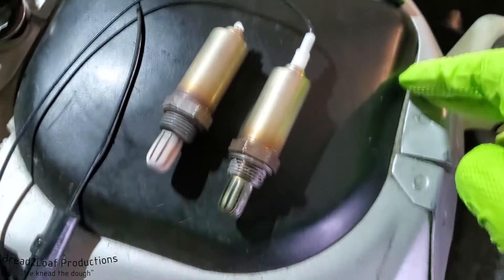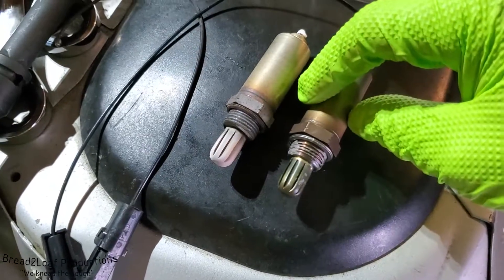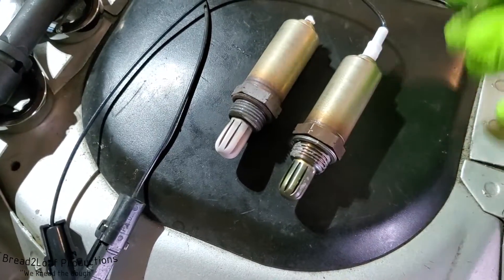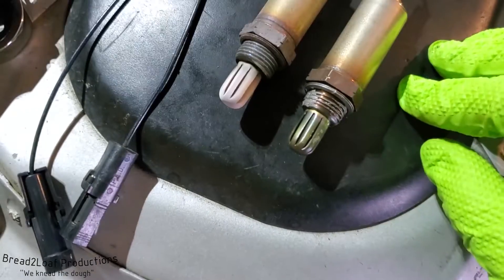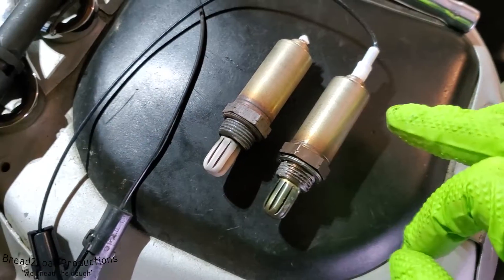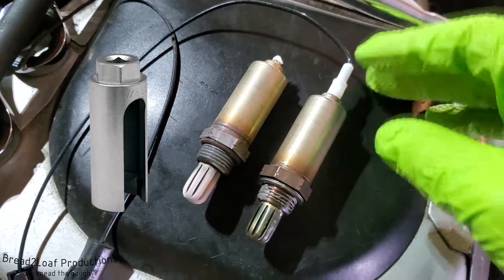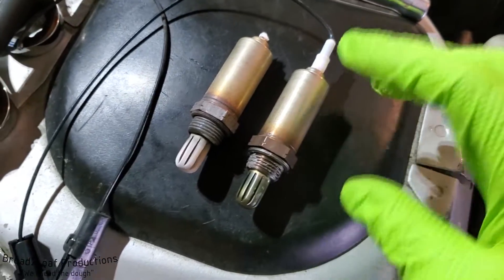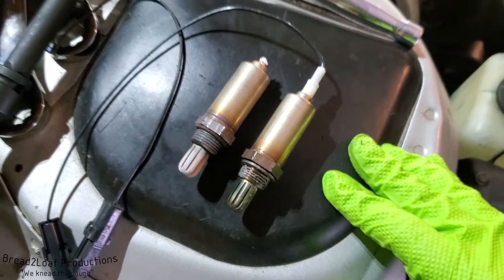As always, compare the old and the new to make sure they're pretty much identical in fit and function — that looks good. Same thread, same style of tip, same wire — should be good to go. They do make oxygen sensor wrenches that have a cutout so the wire can pass through and you can get a full socket on it. I don't have one of those, so we're gonna use the brute force method: spin it in by hand and then use the open end of a box-end wrench to cinch it down.